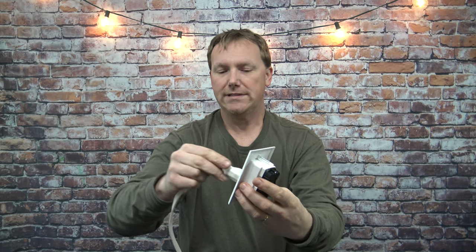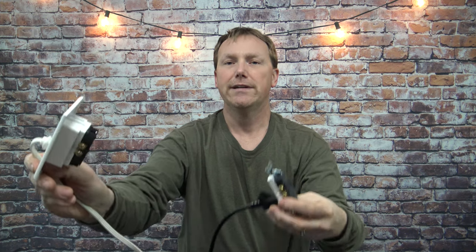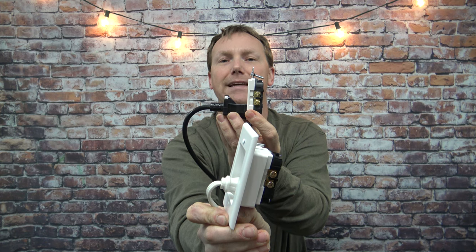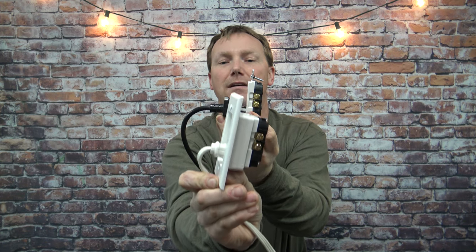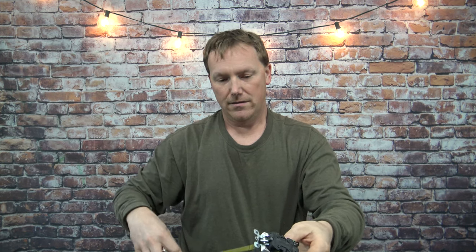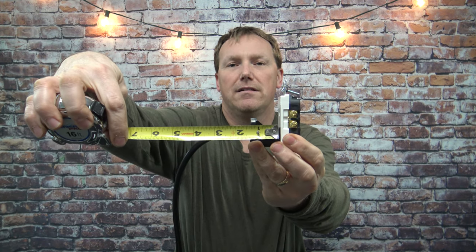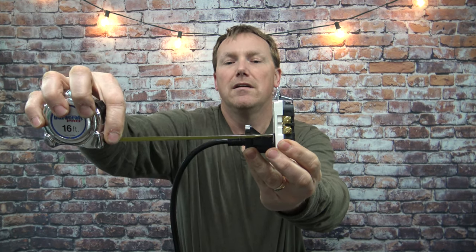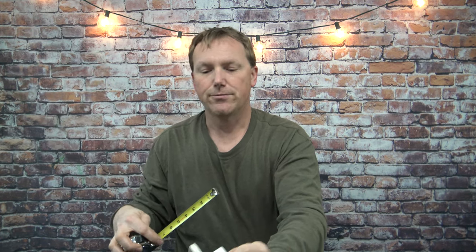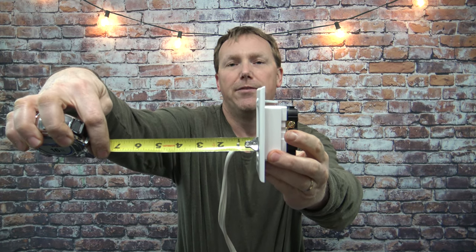So if I show you both of these together you'll see the difference in how much whatever you're going to hang on the wall, or a piece of furniture you have up to the wall, how much it would be against the wall and how much it's going to stick out. It's a big difference — about an inch and three quarters. This is a traditional receptacle and you can see how much it sticks out, just a hair over two inches. And if you use this recessed outlet right here you can see how much it sticks out — about three quarters of an inch.